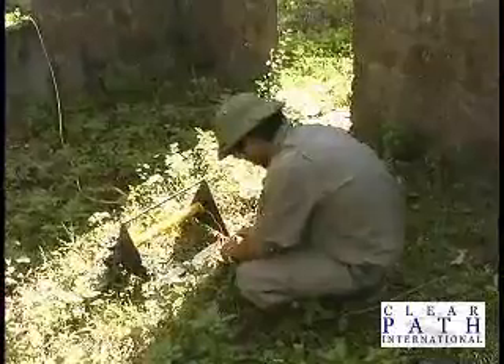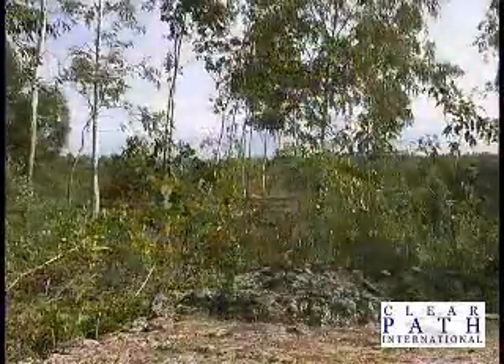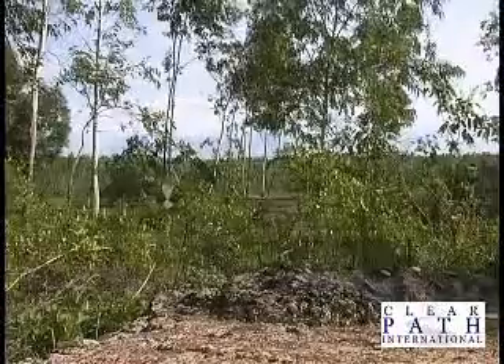Finally, the explosion, and the once silent killer is no longer a threat to the people of Vietnam.